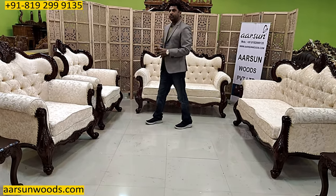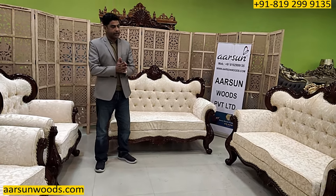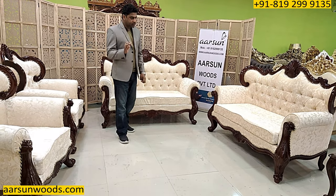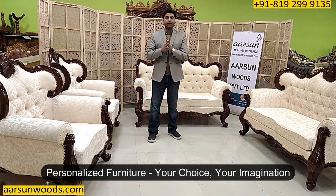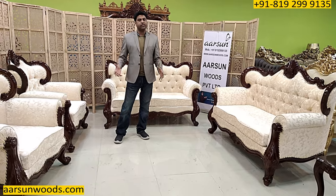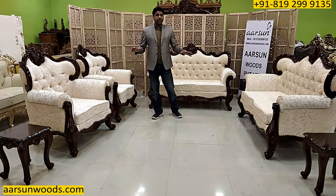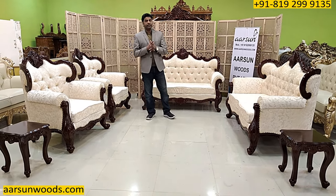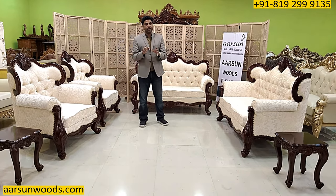Now about the furniture itself. There are a lot of people who are making furniture, but the main thing that remains is the personalization part. Personalization means it should be as per you — it should reflect your choice and your imagination — because this is not something kept for 2, 3, or 4 years and then given away. These are durable sets kept for a long time, and we take the time and effort to make it as per your choice and requirement.